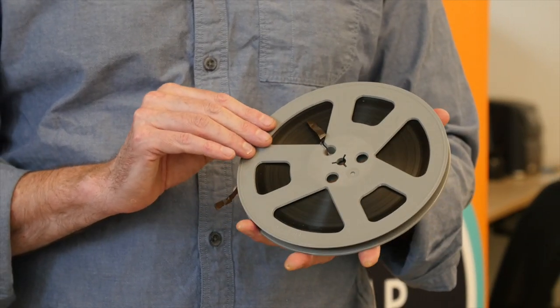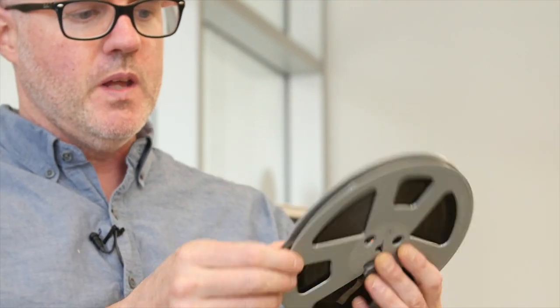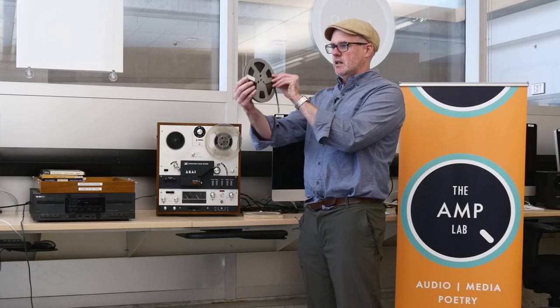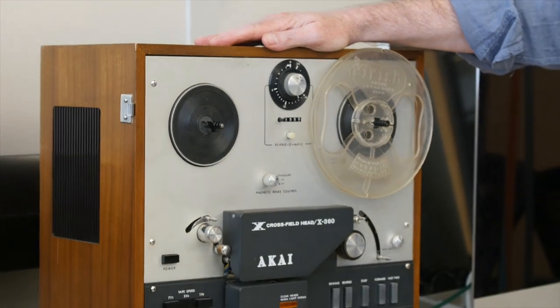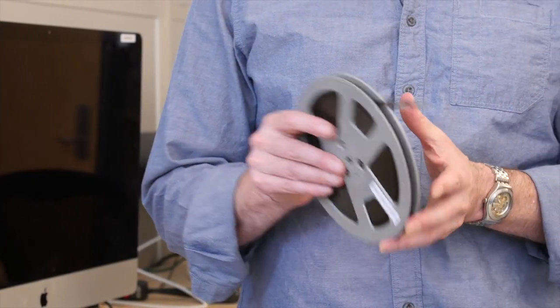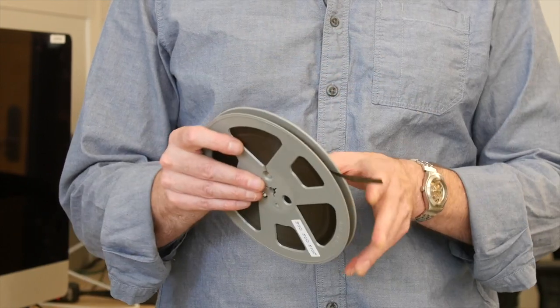The very first thing we do is check to make sure all the tape is in good condition, which means there's no sticky shed, it's been stored properly, and this one appears to be just fine — I believe it's from Warren Tallman's collection. When we go to digitize an analog tape, we put it on the analog reel-to-reel. The most important thing is that we be extremely gentle with the tape itself, because tapes that are like 60, 70 years old can be brittle and delicate. So we want to always handle with care.